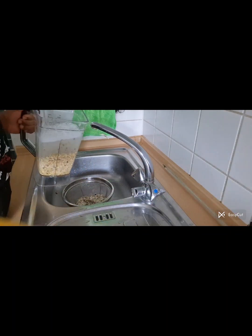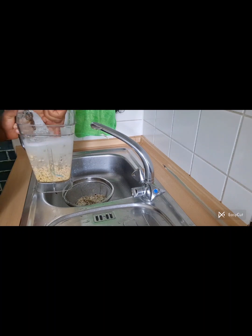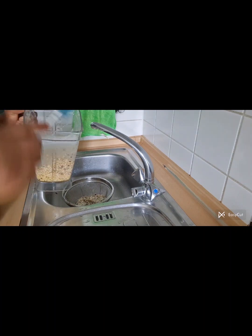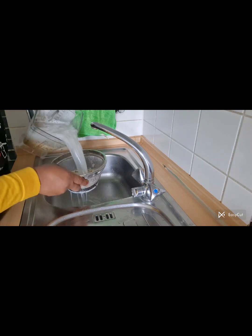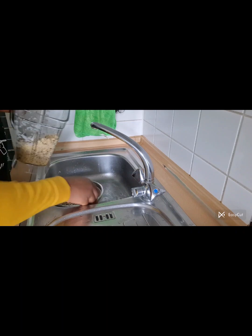Make sure you cover the hole inside your sink so those things won't get inside the pipe. I have mine secured already. I'm still sieving out the shaft.